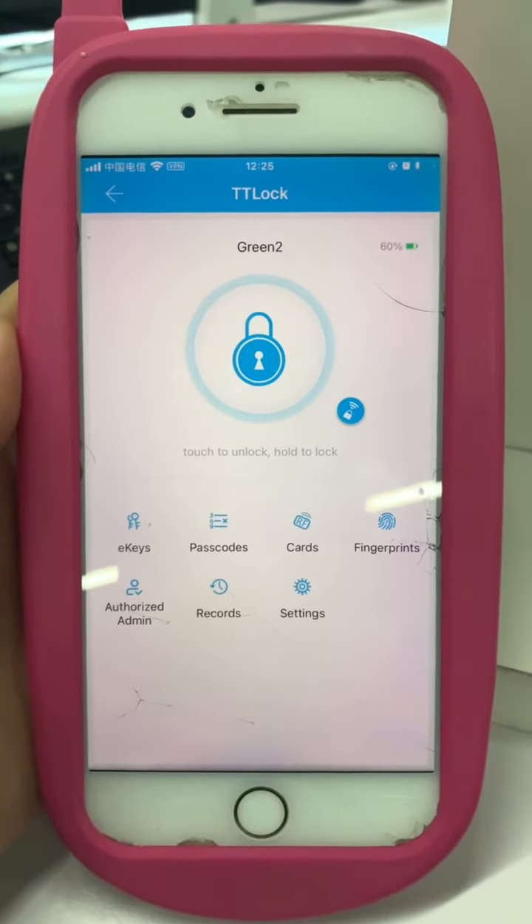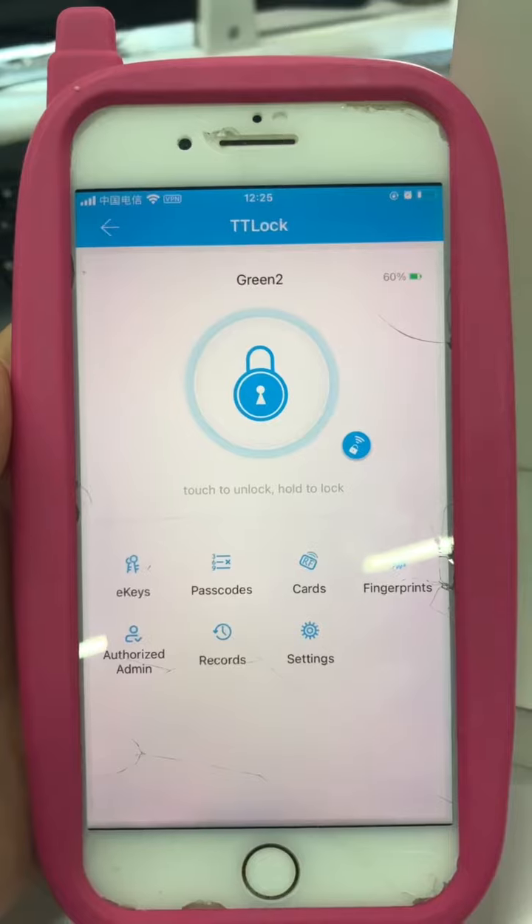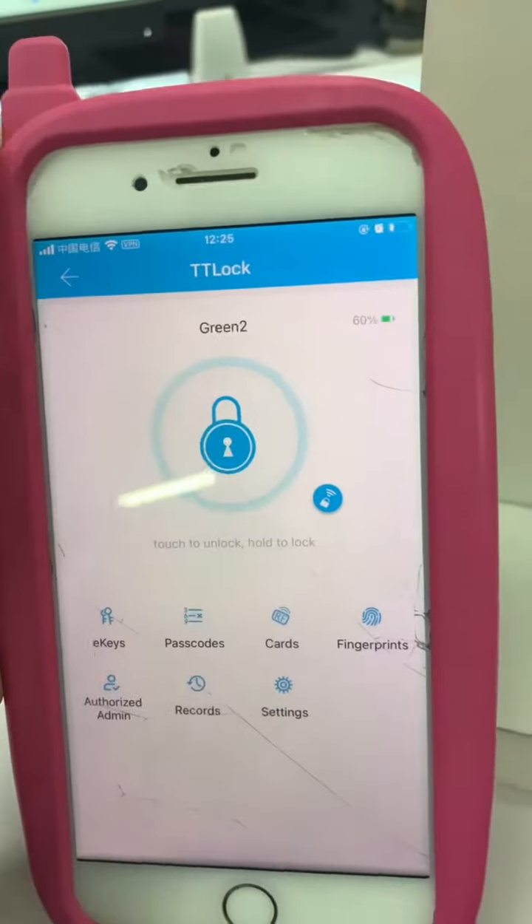Hello Henry, this is the brain. Let me show you how to set up your fingerprint on TT-Lock first, then use your fingerprint to unlock the door.